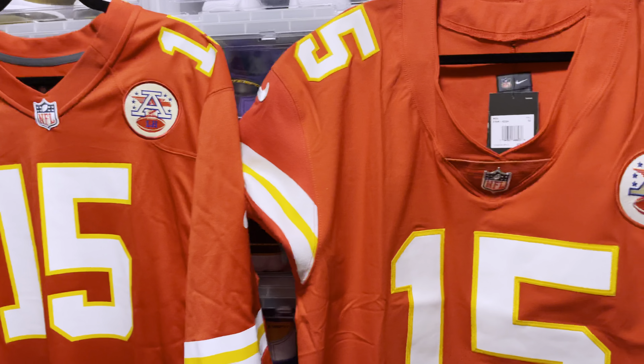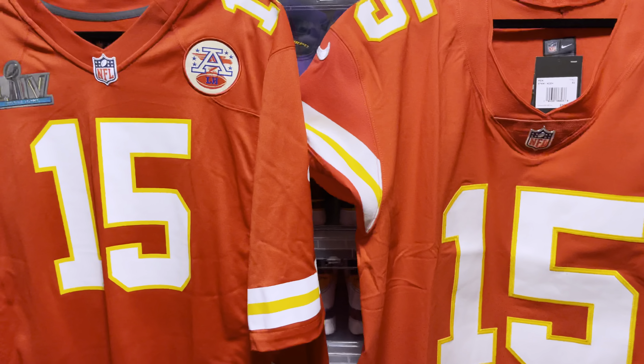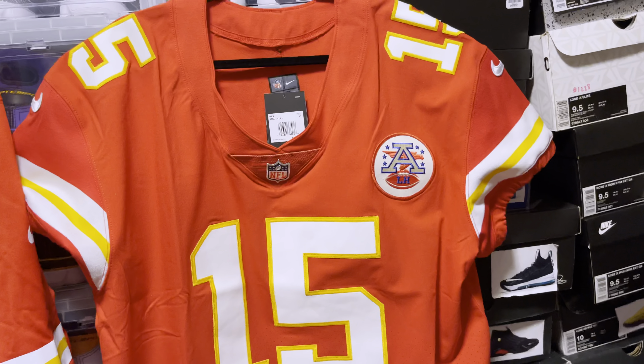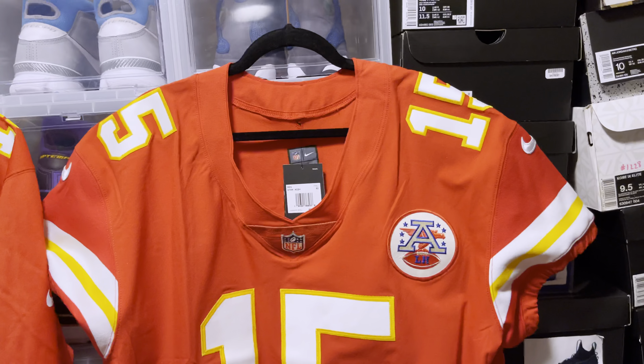I decided to put this video out for the simple fact that we have a Pat Mahomes Tom Brady Super Bowl. So they're going to meet in Super Bowl 55, which is crazy. But this is for my NFL fans, Chiefs fans, whoever just enjoys football to see what they would get in the jersey.